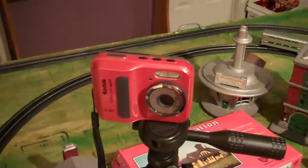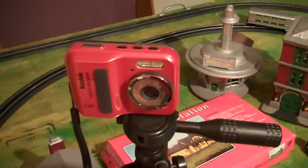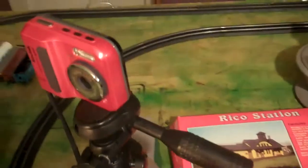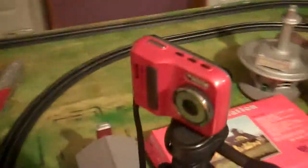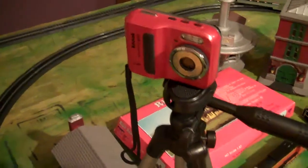First of all, I wanted to show you the new camera that I got for Christmas from my parents. It's a waterproof Kodak camera, really neat. I may be doing videos in the rain and taking pictures with it, so I love that I have that.